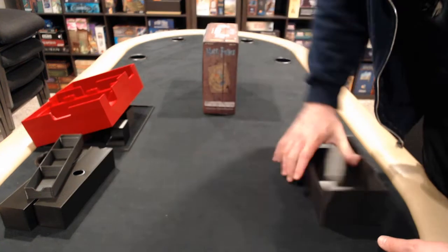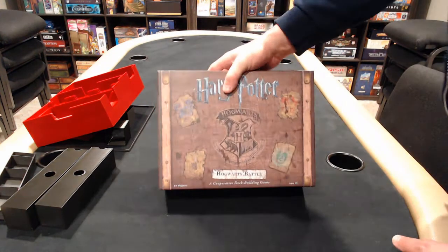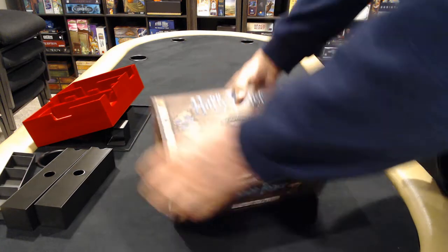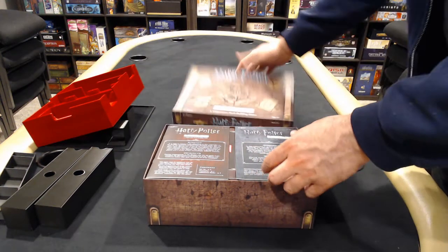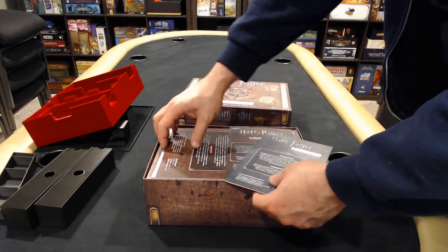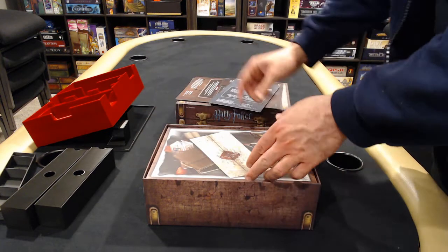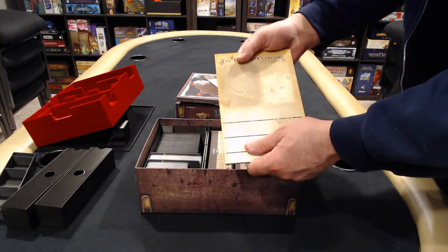Let me show you the final product insert, which is a split insert. It can be stored bookshelf or flat. The final insert holds all three expansions — we've got monsters, we've got charms, we've got the core game, the game board, and potions covered.